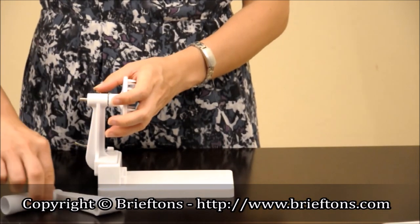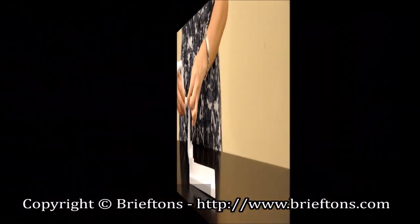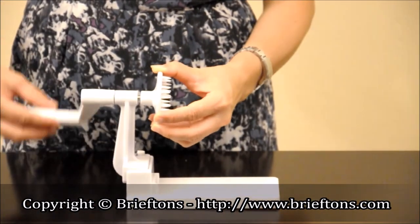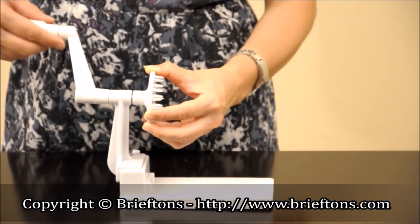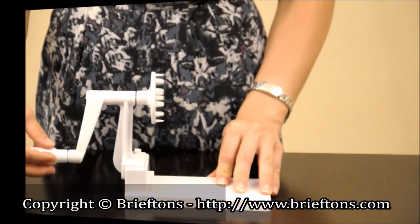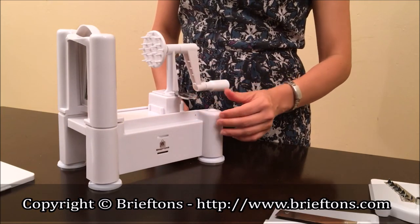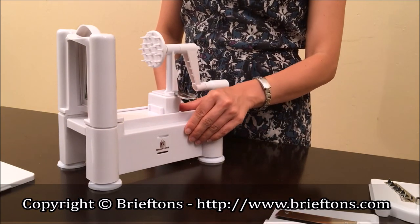Step 5 — insert the vegetable holder into the hole at the top of the handle stand. Step 6 — connect the turning handle with the vegetable holder by screwing it clockwise until it firmly locks in place. Step 7 — to be able to use the side handle to push vegetables forward, move it into its ready position.